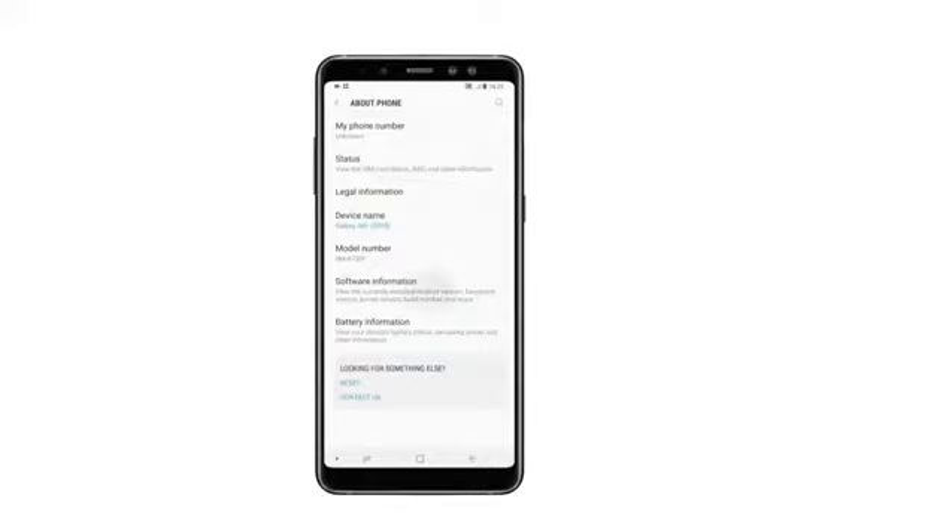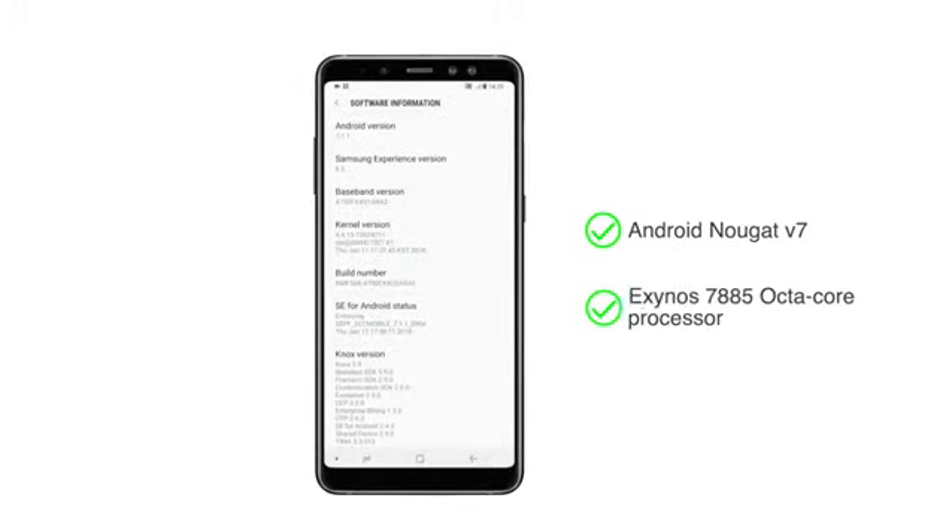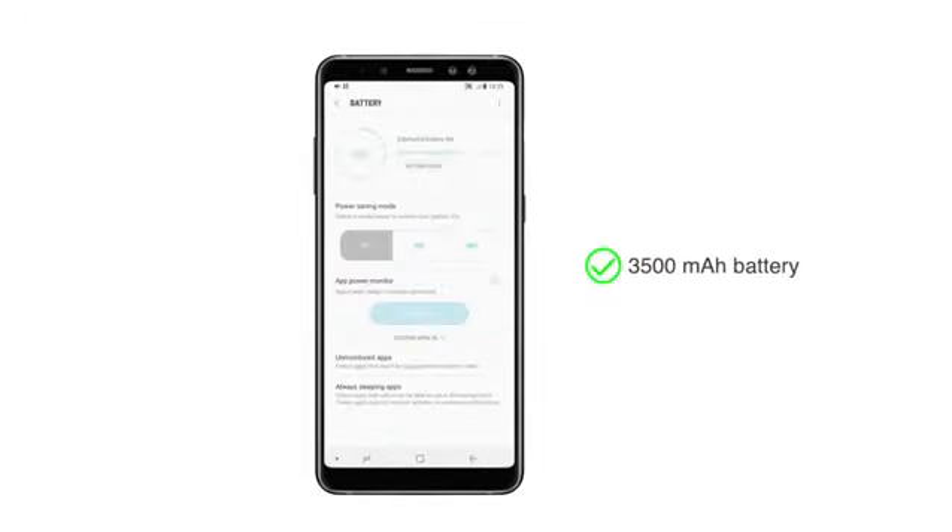The Samsung Galaxy A8 Plus runs on Android Nougat and has an Exynos 7885 octa-core processor for seamless multitasking. This phone is powered by a 3500mAh battery.